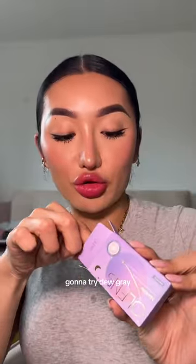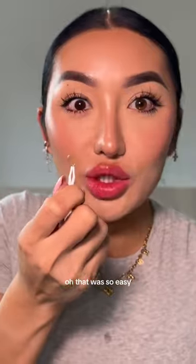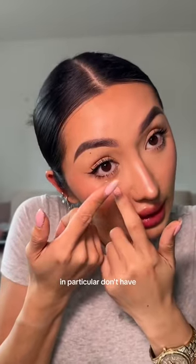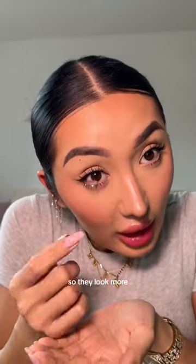Both contacts are in now and they look so pretty — they almost look like my eyes but a little bit better. Next, I'm going to try Dew Gray, so I'll take these out with this little tweezer. That was so easy. These ones in particular don't have that dark limbal ring that goes around the contacts, so they're a little bit more on the natural side.